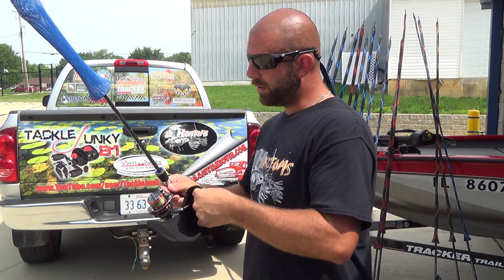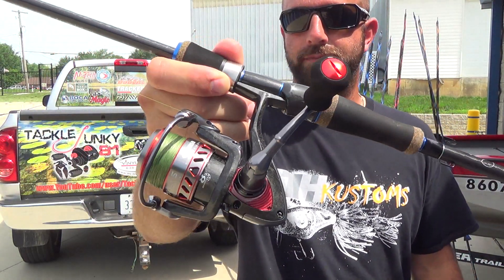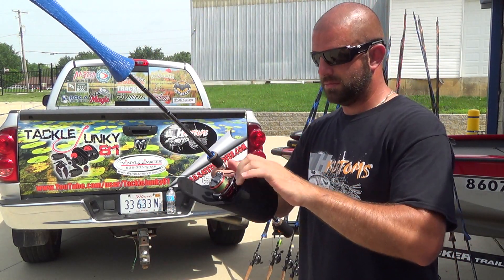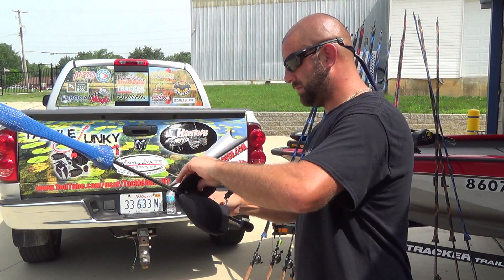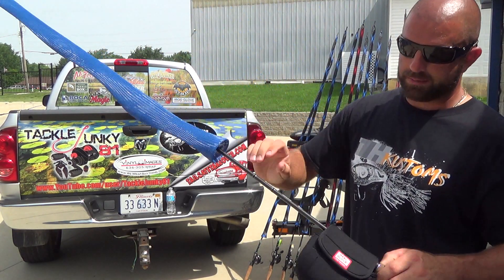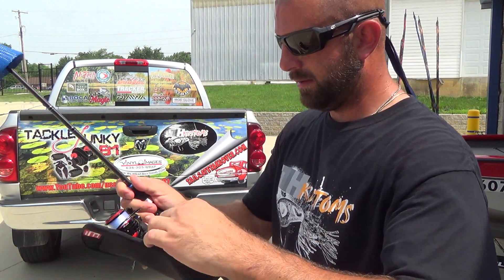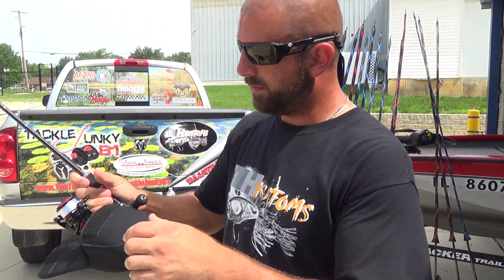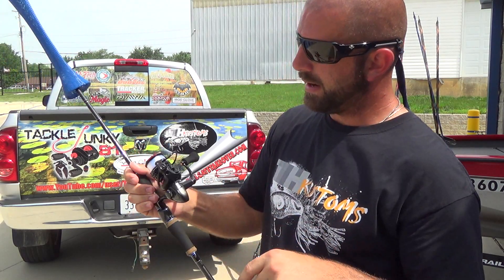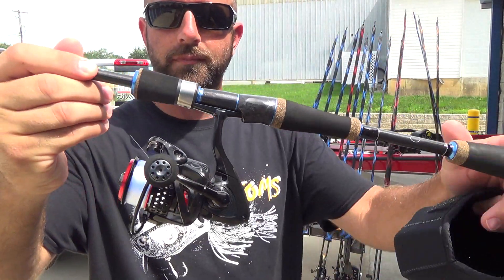Right now I have the Okuma TCS drop shot finesse rod with the Okuma RTX on 30-pound braid — you guys may have seen me review that sweet combo. And then there's the Okuma shaky head rod, a 7-foot medium plus, also with the RTX. On that one I have 12-pound SX1 line. On the other Okuma I have 8-pound Seaguar Senshi. But again, I just don't use spinning gear that much and I'm going to switch to all bait casters next year.